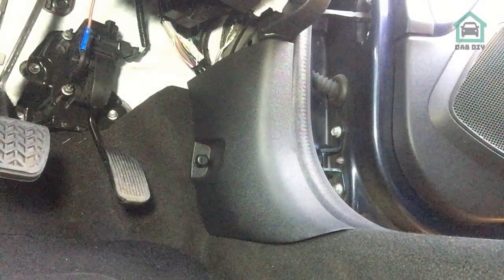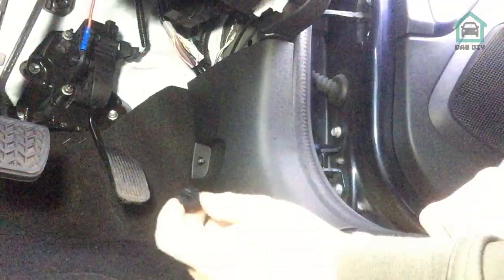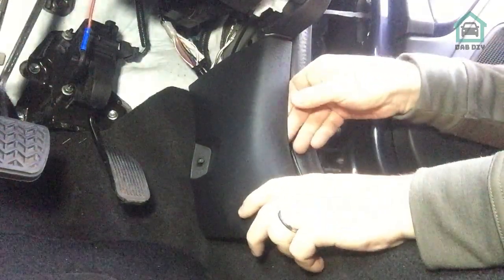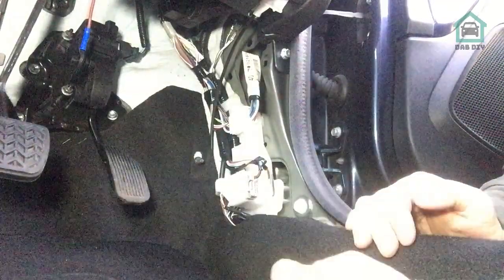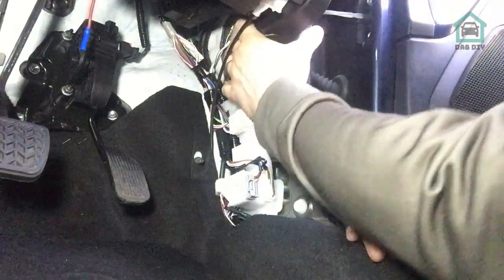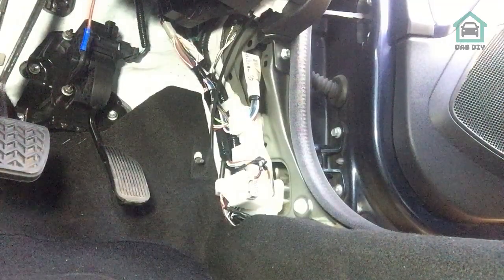Now that we've got the live supply sorted, we need to sort out a negative. Just here there's a little plastic nut - undo that, it comes off. There are two clips, one top and one bottom, they come off. Essentially what we're going to do is use this factory earth point just here and bolt the earth of the dashcam's power supply cable onto that.